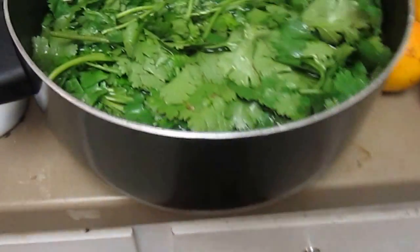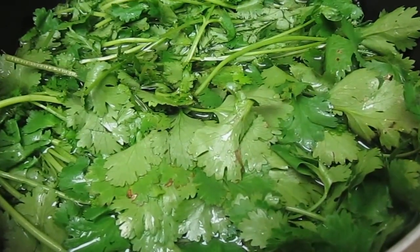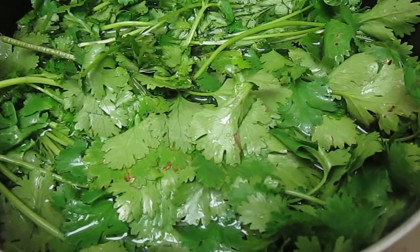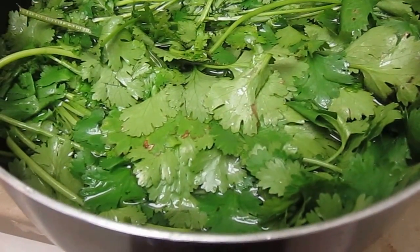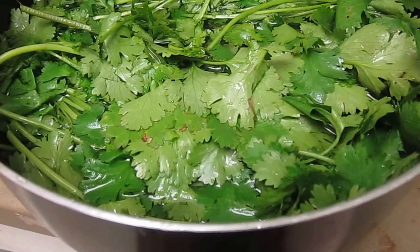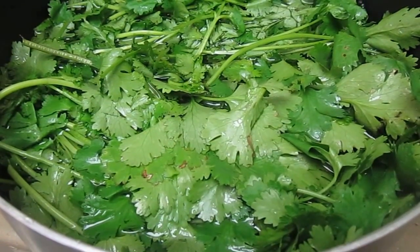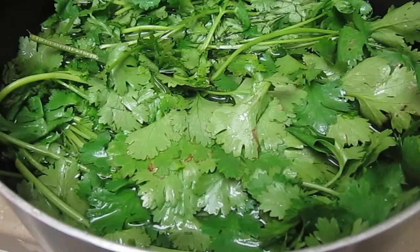Over here I have a similar bowl of water going with two or three of the cilantros that I bought. I'm going to let them soak in this water and hopefully let the dirt fall off and kind of swirl it around a little bit.